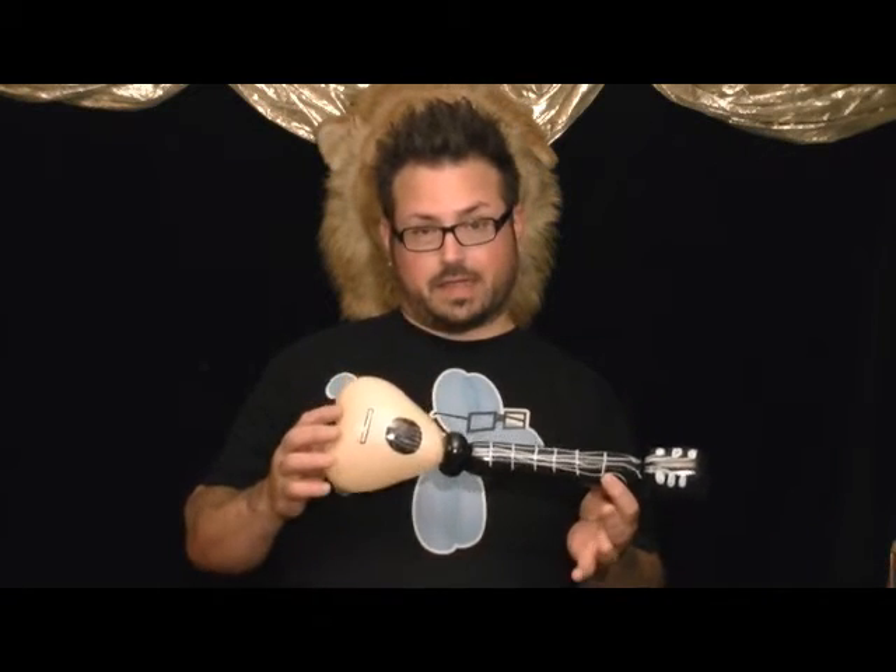This Sharpie art is horrible, so it'll do a lot better. It's a little ukulele. It's cute. It's simple.